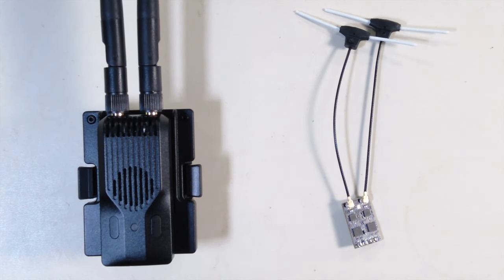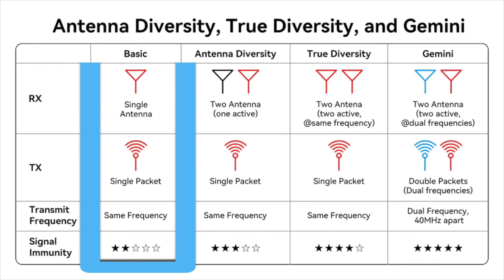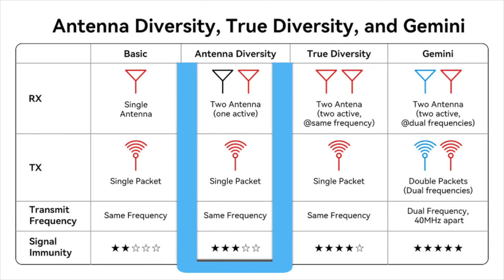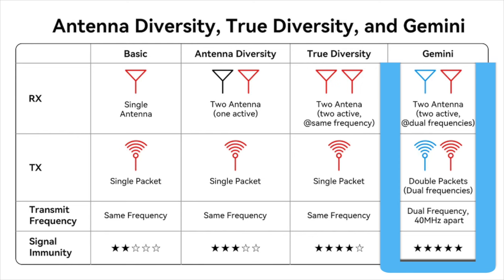Let me show you this graph that gives a basic breakdown of antenna diversity. A basic antenna RX/TX setup is a singular antenna on the same frequency with a single packet. Antenna diversity gives you two antennas on the RX, but only one is active at a time with a single packet on the TX — that gets you up to three stars. True diversity has two antennas working, both active on the same frequency with a single packet relay. But Gemini takes it further: two antennas, both active, with dual frequency — giving you double the packets and dual frequency support. That's probably the best connection between receiver and module in the history of ELRS.